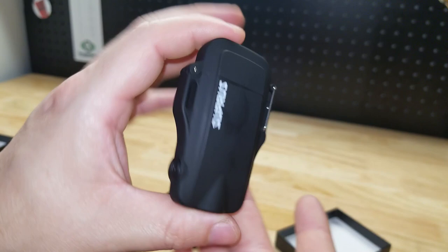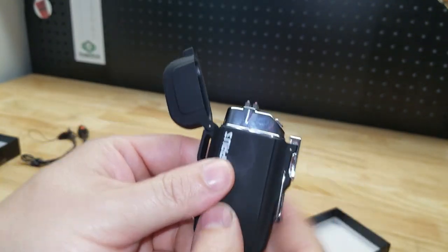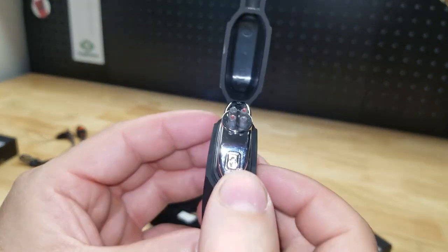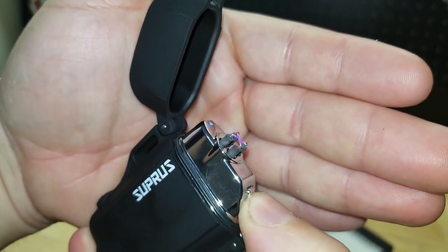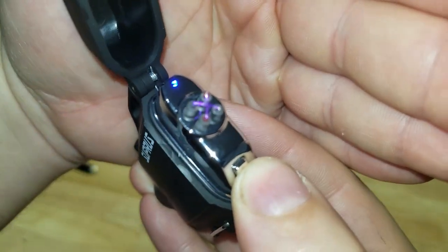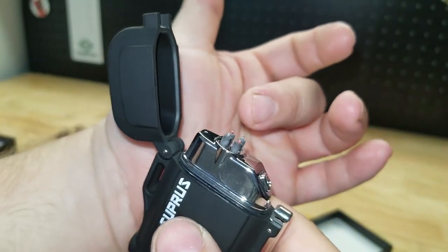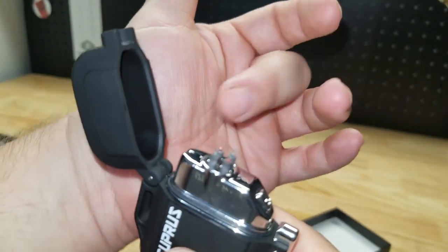Now this is waterproof when all closed up. Also, these electric arc lighters are windproof, which is really nice. Great for lighting candles, barbecues. One thing about them is you basically have to get whatever you're lighting right up against the arcs, or kind of inside the arc.